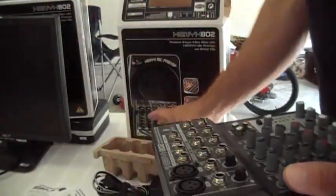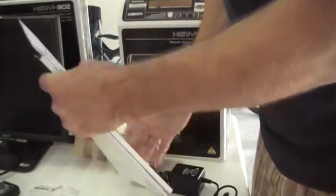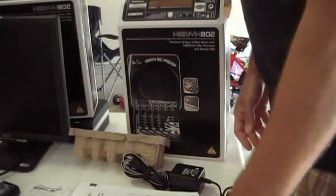The power cord, the manual and instructions — all the same stuff that I showed you on the other video.